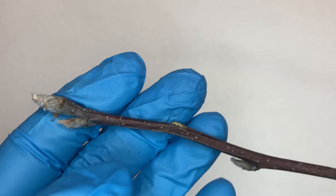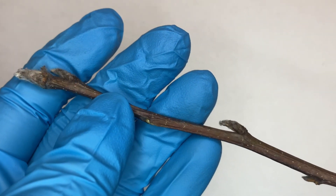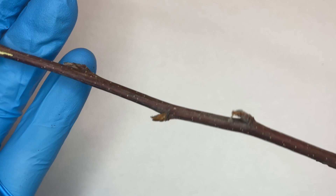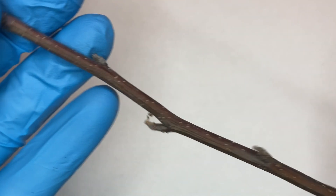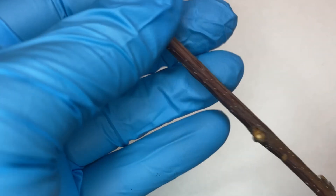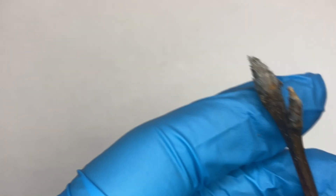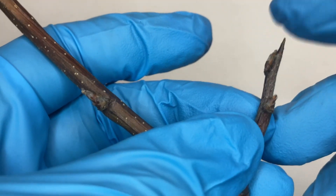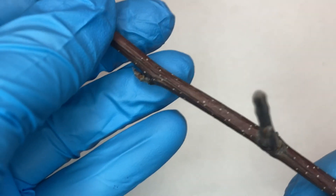If we take a look at the twigs, they are reddish-brownish-gray in color and about as slender as a pencil or a little less so, and they can be glabrous or pubescent. The buds are pointed with imbricate bud scales and are reddish-brown in color, but you can hardly see that because of the grayish pubescence that covers the buds. Every now and again, you might spot a thorn emerging from the twig.